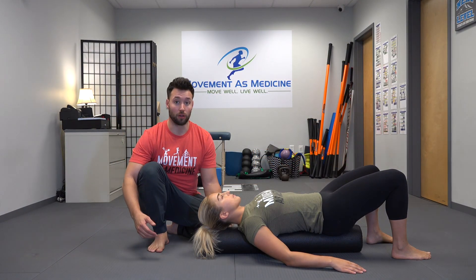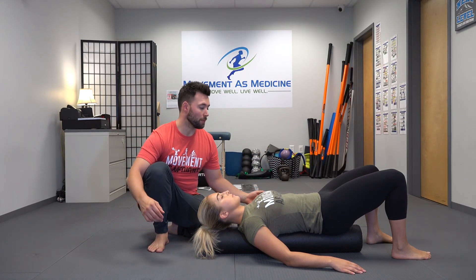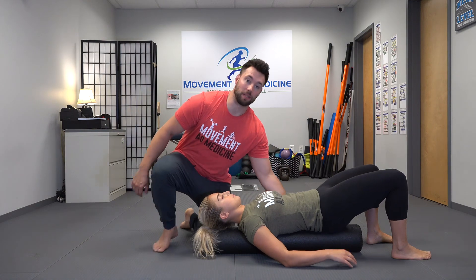This next exercise is the roller pec stretch. What we're going to need is a foam roller, one of the long three-foot rollers. You want to lay supine on the roller, and what's really important is that we get our lumbar spine completely flat.